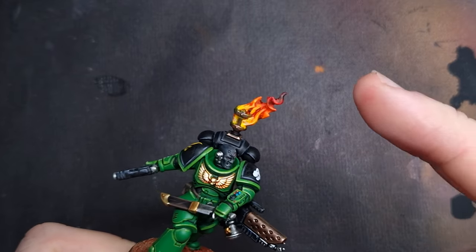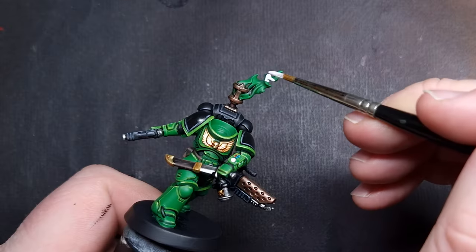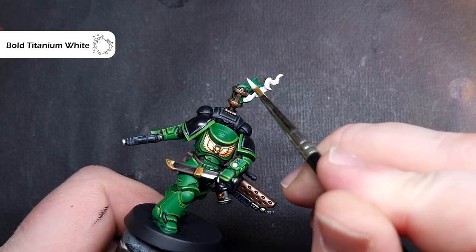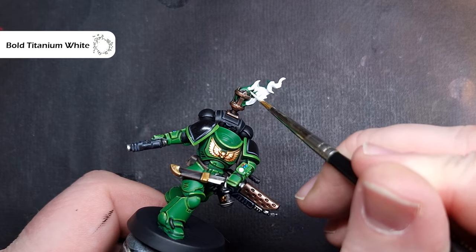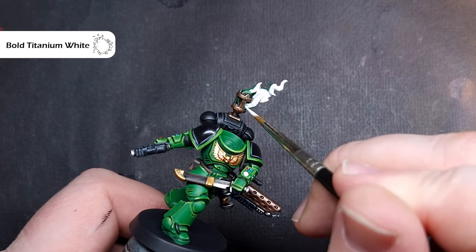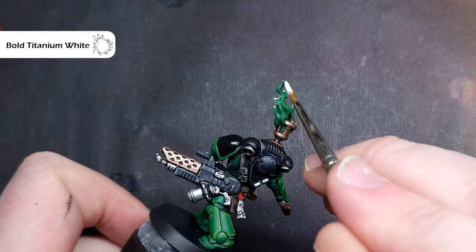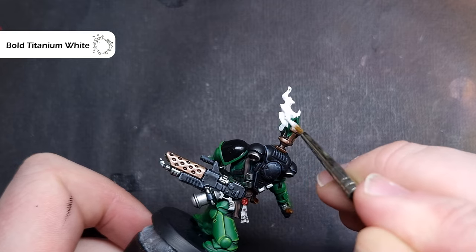In this short three-and-a-bit minute video I'm going to show you how to paint fire and flames just like this. The first thing you need to do is start from a bright white base coat, so I'm going to use bold titanium white paint for this. You can spray it white, you can use white scar — whatever works for you — just get a nice even coverage. When we start to paint the flame I'm going to do it all in one take, so maybe watch it through once or twice just to get a feel for how it works before you try it yourself. So let's get that flame on fire.